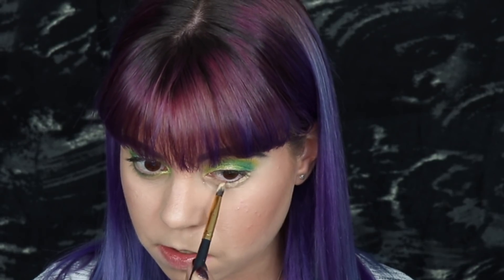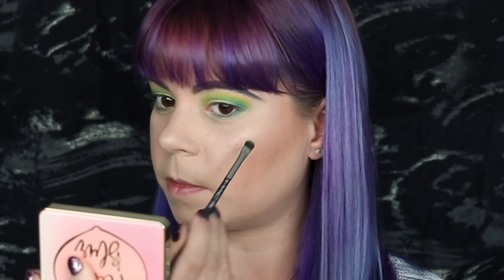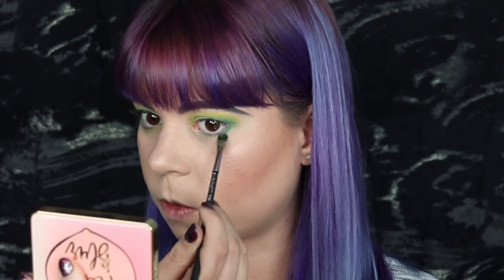For my lower lash line I'm also going to go in with a little bit of primer just so that we can make this sticky as well. You can do this with any primer — it doesn't have to be MAC Paint Pot or anything like that. I would recommend using an eyeshadow primer instead of a concealer; at least I've found that works better for me, though concealer is probably fine too. I'm going to do the same thing I did on my upper lid — going in with the darkest shade first and packing that close to my lower lash line, then the lighter green shade below it, lastly the yellow, and connecting the inner corner to my lower lash line.